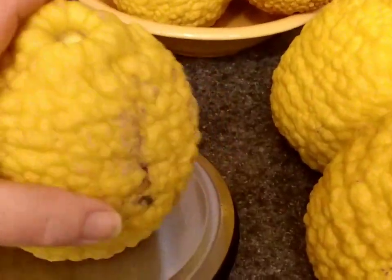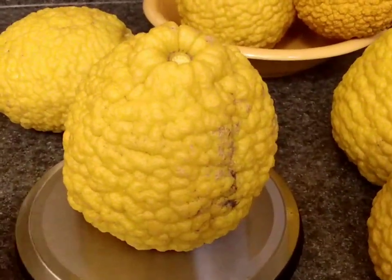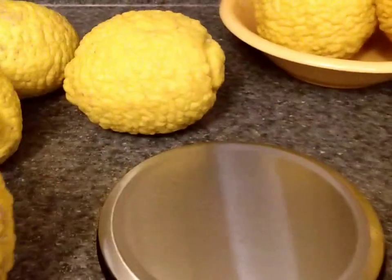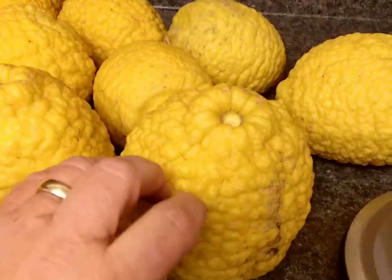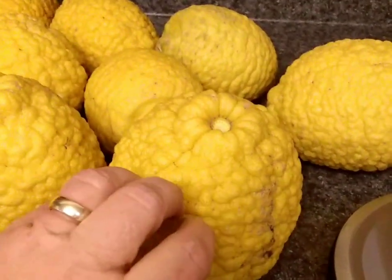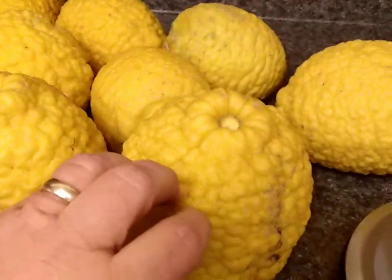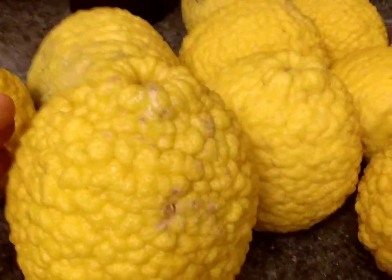Like I said, last year I broke the two-pound mark — I'm not going to do it this year, that's for sure. Hopefully my lemons survive the freeze. Because they have thicker skins, it is possible that they will survive the freeze and still be delicious. They probably won't look terrific, but they're already a little bit ugly.